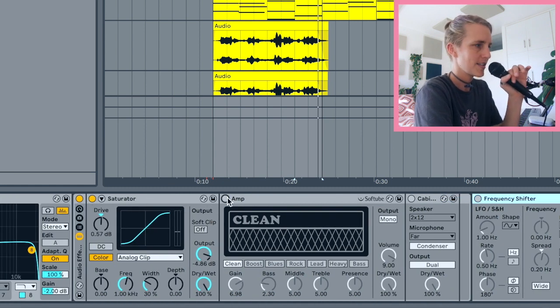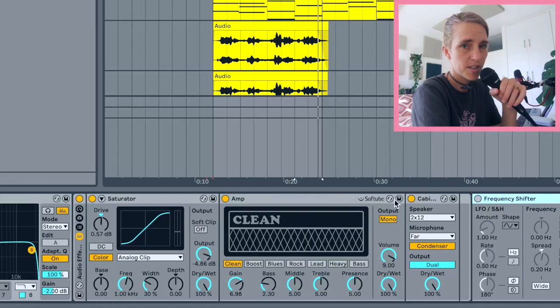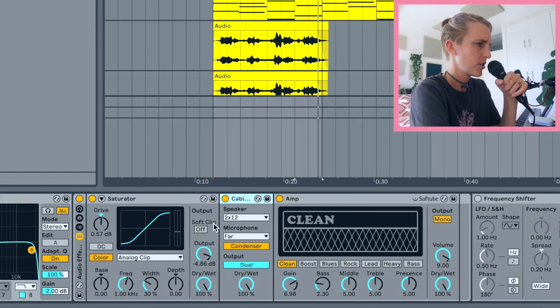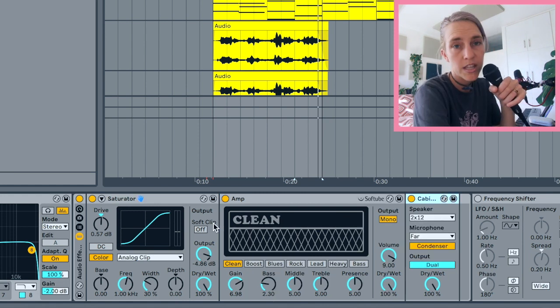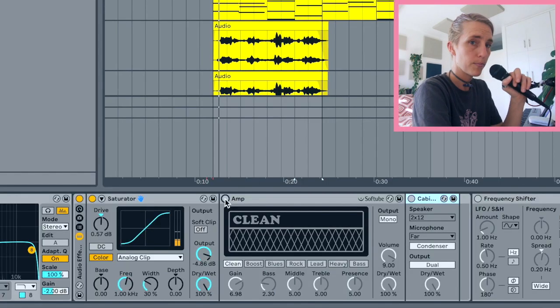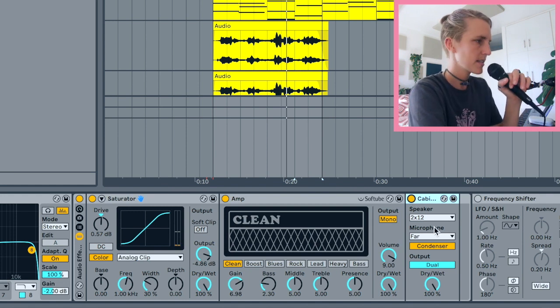Another thing I pretty much always use with guitar is an amp and a cabinet. I do sometimes forget which order these should go in, so I just play around with what sounds good. I put the cabinet after the amp here. With the amp engaged it sounds a lot more electric guitar-like, and the cabinet makes it sound much more mellow. There are so many cool settings to explore with cabinets.